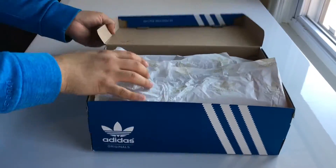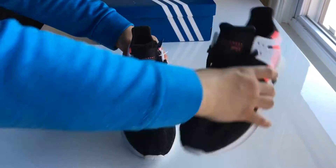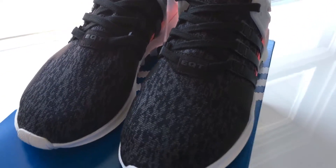Alright, Adidas has to cool it with all these drops — I can't keep up. That being said, Adidas dropped a whole bunch of silhouettes under its EQT lineup. Some have boost, others don't, some are high top and some are low top. Well, today we've got the Adidas EQT Support ADV for review.